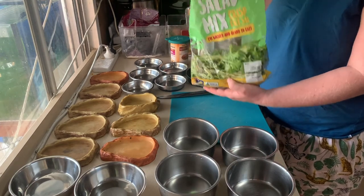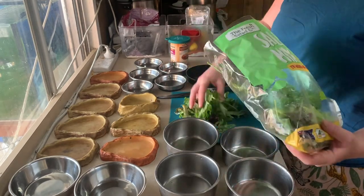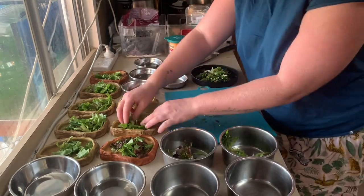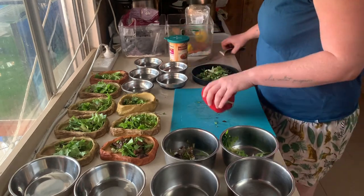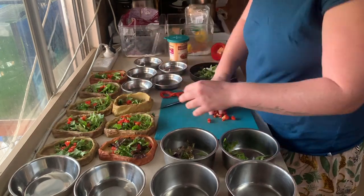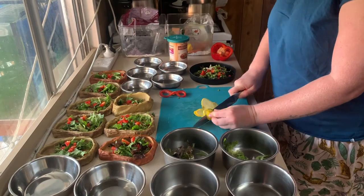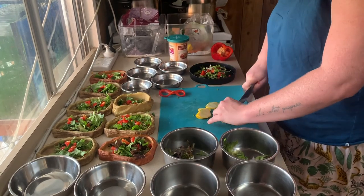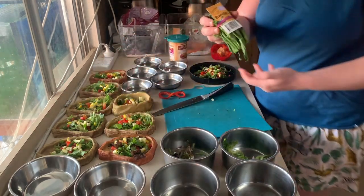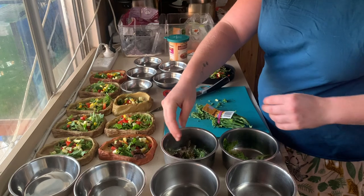We start with salad mix. I just buy the pre-mixed bag of greens - it's got a little bit of Asian greens, some spinach, some rocket, some lettuce, so they all get a bit of variety. The lorikeets get the greens, all the lizards get the greens. And then some capsicum. I also have broccoli for the lorikeets - they like pulling that apart and throwing it on the ground.